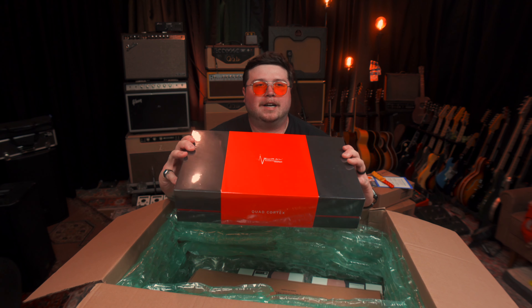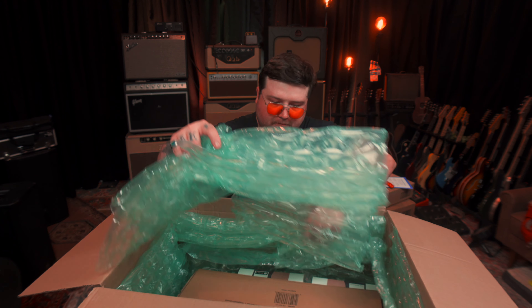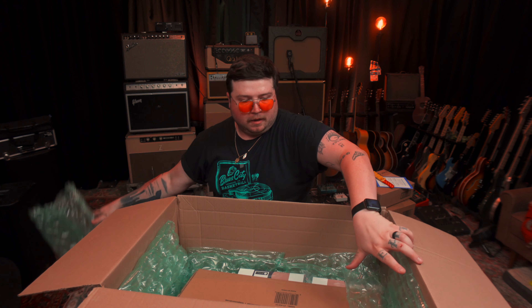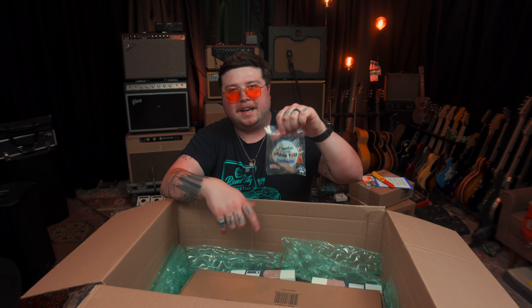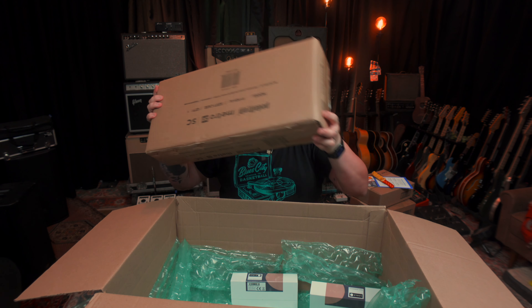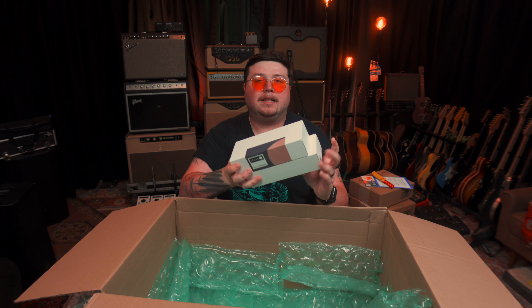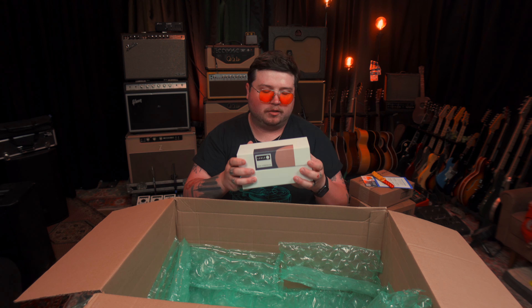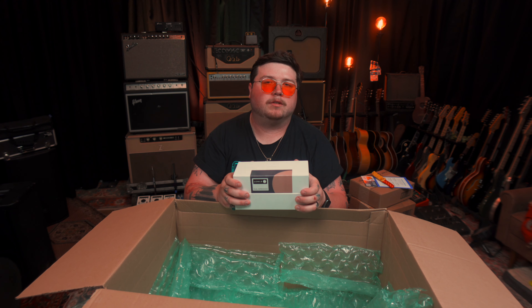And then the crème de la crème here — the star of the show, the Quad Cortex. I'm building this on a Pedaltrain Metro 20. We've got the pedalboard there, and like I said, the TRS cables. We're gonna be using not one but two of these Lely dual expressions. There are some cool functions you can do using one expression pedal to control a couple different things, but I really like having two different treadles for two different functions.